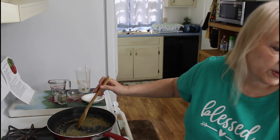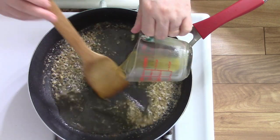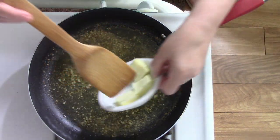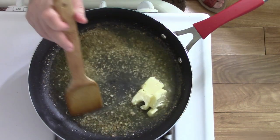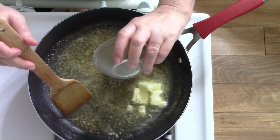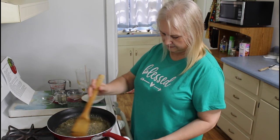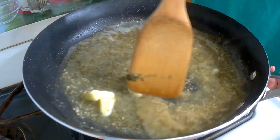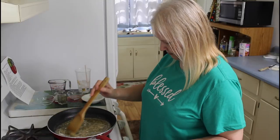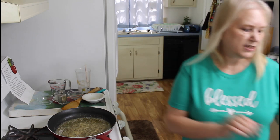Now I'm going to add in my chicken broth, and my butter, and my Italian seasoning. Now I'm going to add my chicken back in.